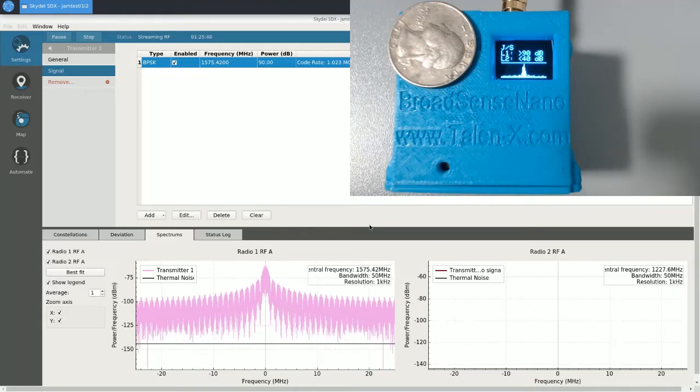You'll also notice that on L2, we've indicated less than 40 dB. This is because at this high jamming level, we've lost the ability to determine the low-power jammers on L2. The sensor provides feedback to the user indicating that we know it's at least less than 40 dB, but we can't determine any better than that.